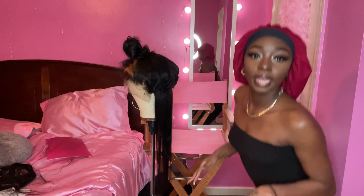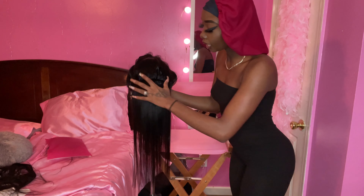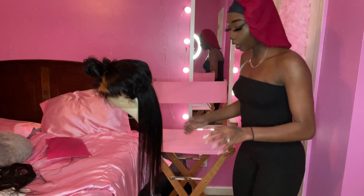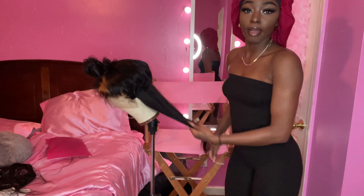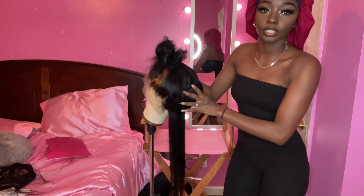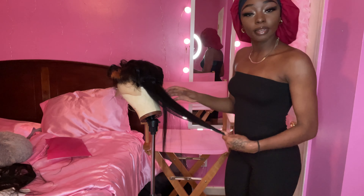Okay, it don't look too bad right now. Y'all probably can't see it. I'm going to section up some more and repeat these steps until I get halfway. When I do the front toe, I'm going to have to hot comb it in order for it to be flat, so y'all will probably see me hot combing this front section next.